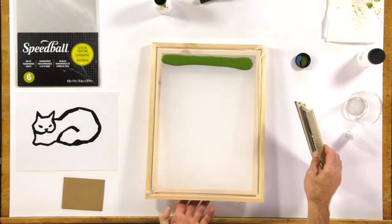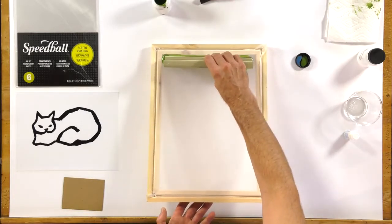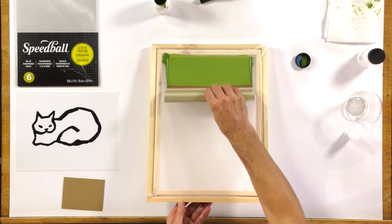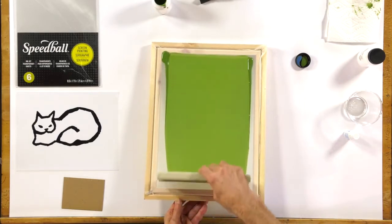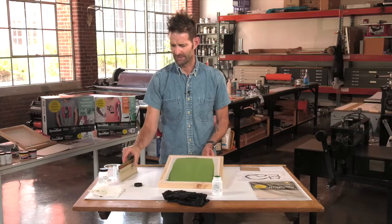And you can see I'm lifting up this screen, and I like to get it maybe at a 45-degree angle, as well as this squeegee. And I'm going to pull and coat that screen. I'm going to lift this squeegee up and lean it against that.